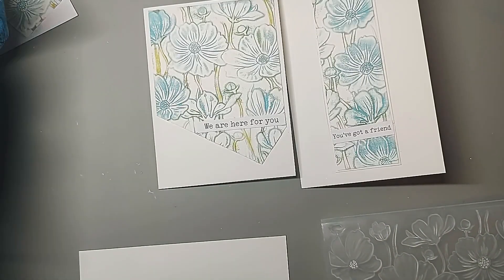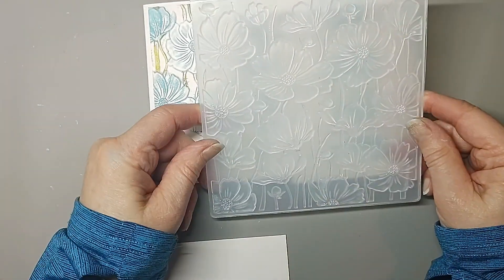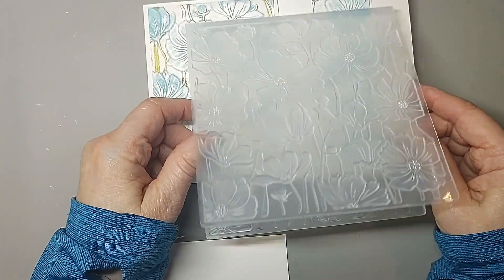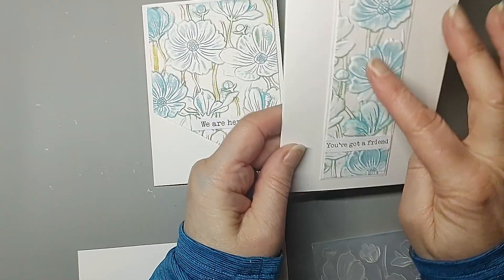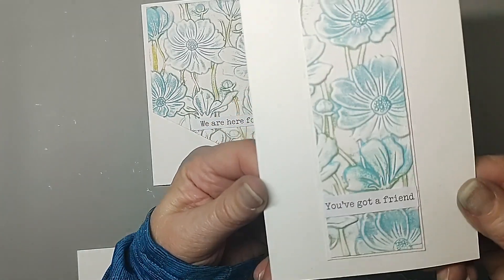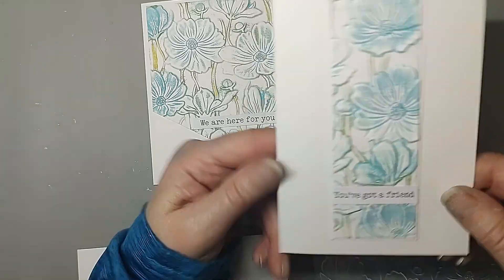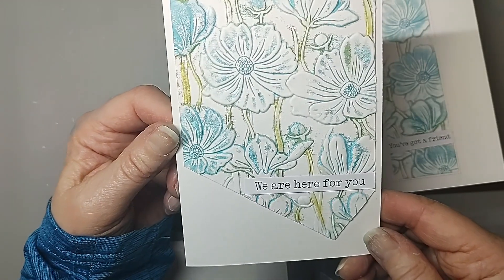Hello again, it's Handmade by Shirley, welcome back to my channel. I got this lovely new press cut and 3D embossing folder and I've already made a couple of cards with it. I thought I'd come on and show you how I did it. It turned out really lovely — I popped in some distress oxides a couple of times and then cut it into these shapes, so it's really quite pretty.